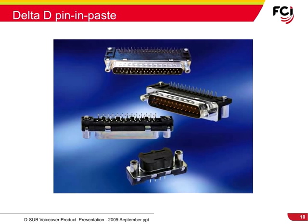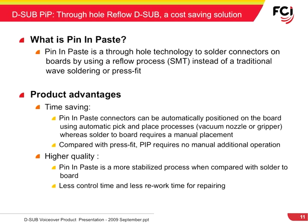FCI was one of the first connector manufacturers to introduce pin-and-paste technology to the connector market. This innovative through-hole technology is compatible with reflow processing, which results in significant savings on the total applied costs. Pin-and-paste, or PIP, is a through-hole technology used to solder connectors on boards by using a reflow process as an SMT, in place of traditional wave soldering or press-fit terminations.